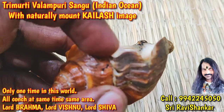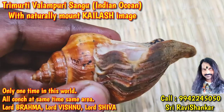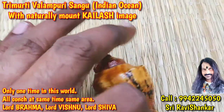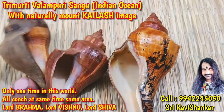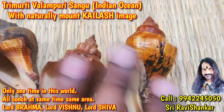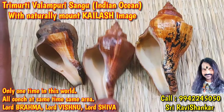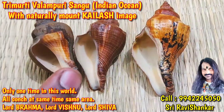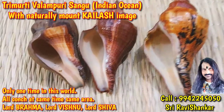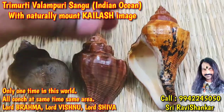You can see the Mount Kailash-like image — superb cones. It is an extremely rare collection, only one time in the world. Lord Brahma, Lord Maha Vishnu, Lord Shiva — you can never see these cones again and they will never be collected again. Such a wonderful piece of collection — never again like this.